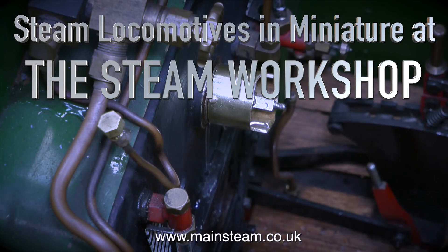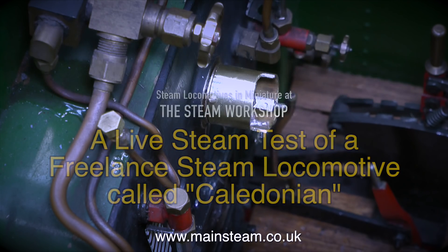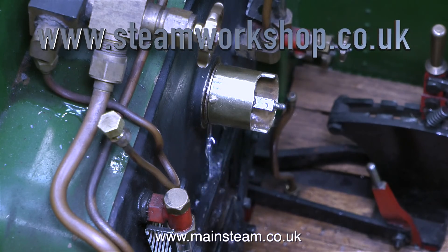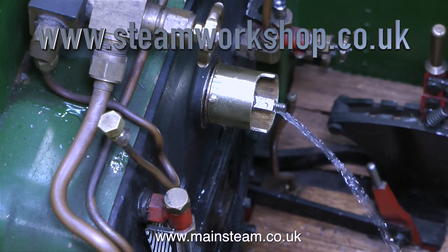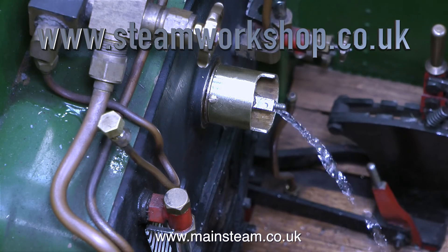Steam locomotives in miniature at the steam workshop. This is a live steam test of a freelance steam locomotive called Caledonian. But before that I thought you might like to see this. I've recently made a couple of videos all about the problems with the steam regulator, so we fixed one end of it and now this happens. This is the regulator handle end, so I think this locomotive requires a little bit more work yet.